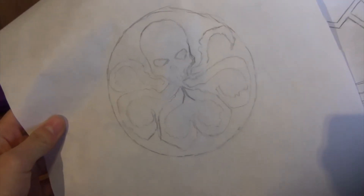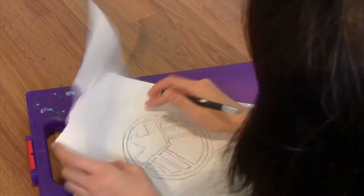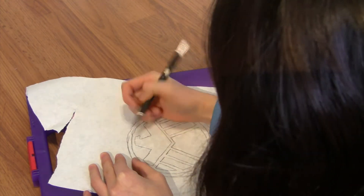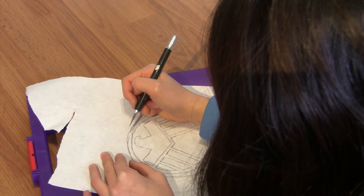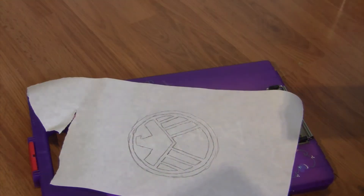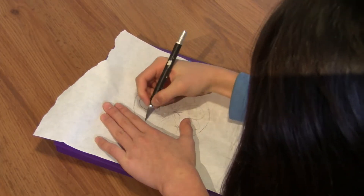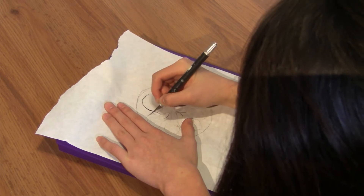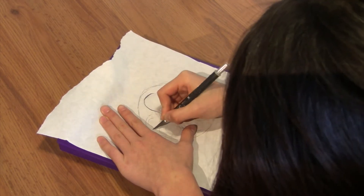You should end up with something like this. Now I'm just taking my exacto knife and cutting out the logo. And this might seem a bit confusing, but you have to cut out the largest circle, the inner circle, and all of the details. So it doesn't make sense right now, but you'll see when we iron it. And for the Hydra logo, you're also going to cut out the tentacles, the head, the circle, and also the eyes plus nose. So you're basically cutting everything out.